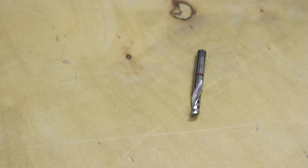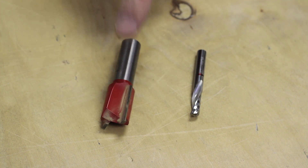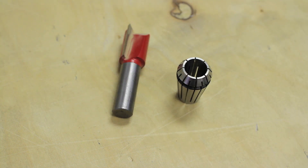For this operation, you can use the quarter inch bits that ShopBot includes with the starter bit kit, but obviously the job will go faster with a larger bit. I'm going to use a three quarter inch dado bit that I bought for my router. It's got a half inch shank, so I'll use the larger of the two included collets.